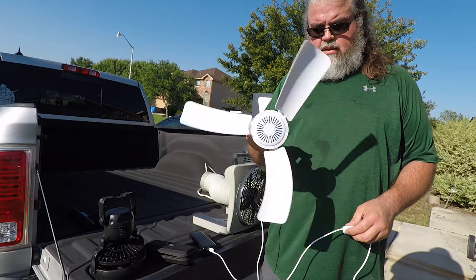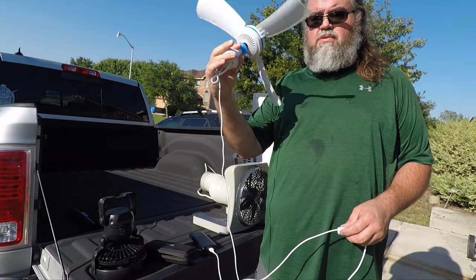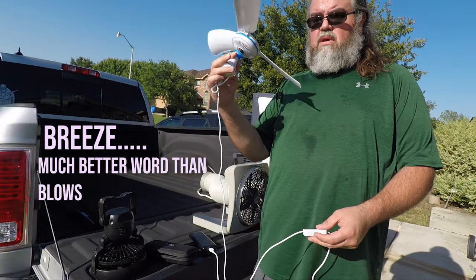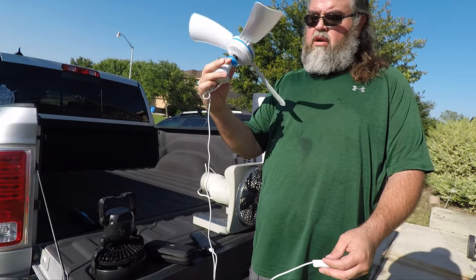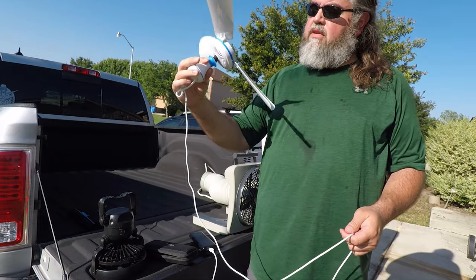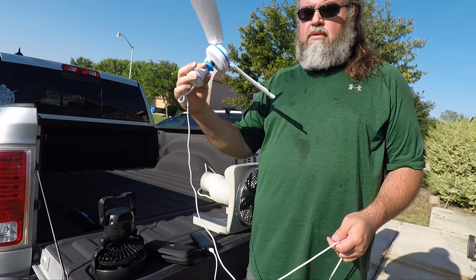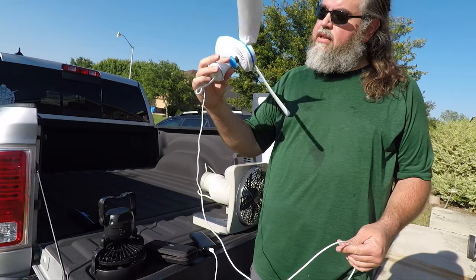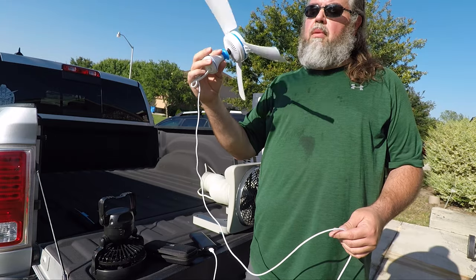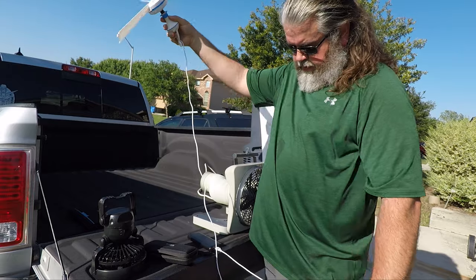This is the test — I haven't even tested this yet. There we go. Now I would say out of all the fans I've shown you so far, this one produces the most breeze. I'm not sure if this would work all that great in our 10 by 14 tent, but in our small four-person dome tent I think this would actually work really well. It's putting off a good amount of breeze — it's not like a high-powered jet fan, but overall I feel like this would get the air moving a lot better in the tent than the other fans. And it's pretty cool that it works with the battery.